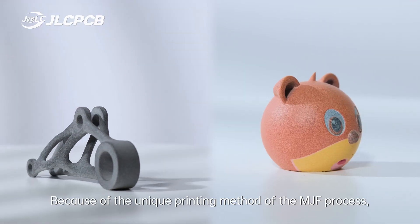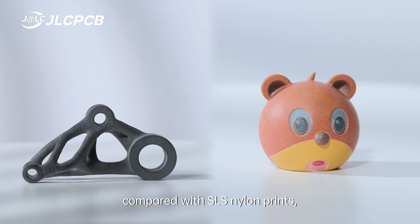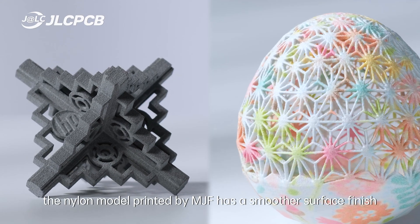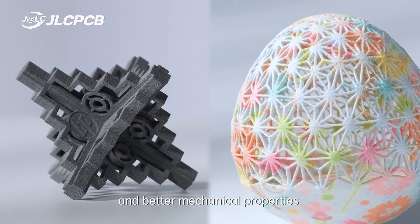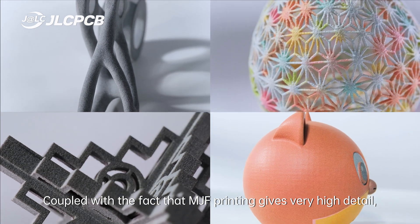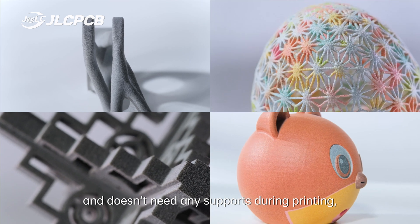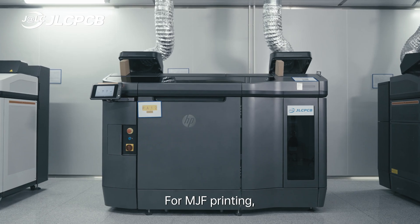Because of the unique printing method of the MJF process, compared with SLS nylon prints, the nylon model printed by MJF has a smoother surface finish and better mechanical properties. Coupled with the fact that MJF printing gives very high detail and doesn't need any support during printing, which all allows more design freedom.